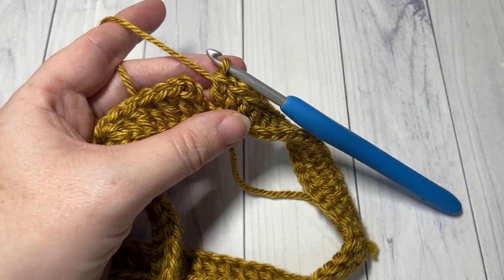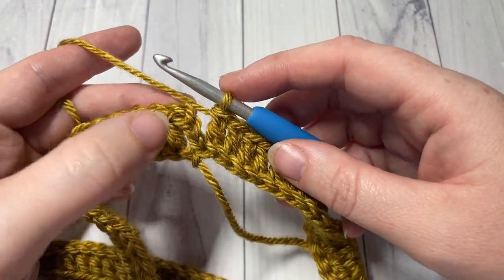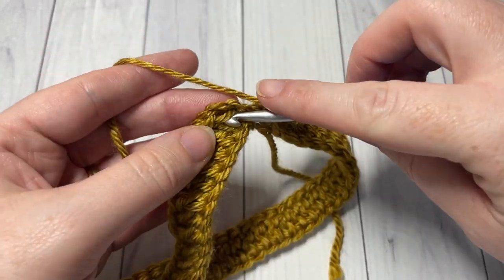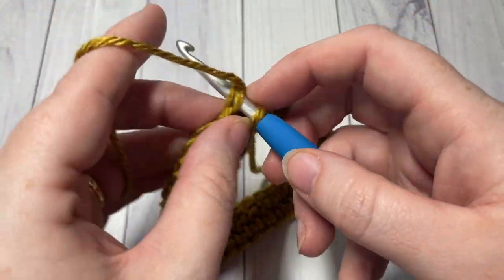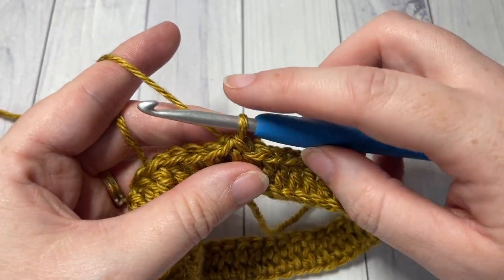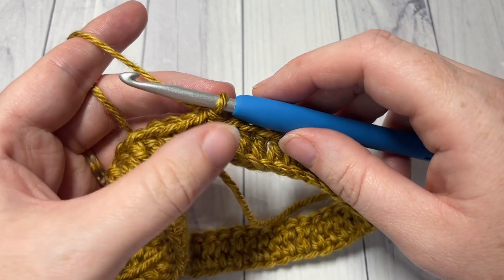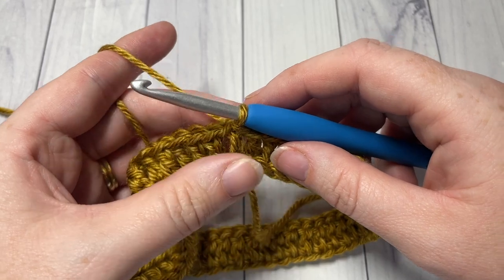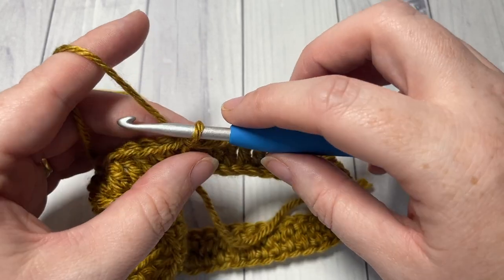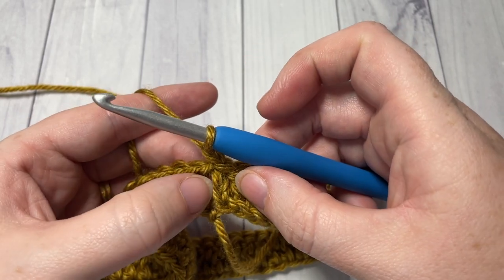At the end of round one, make sure your chain is not twisted once again, and you're then going to join with a slip stitch in the top of your starting chain. Do not turn your work. We're going to keep working in the same direction for rounds two, three, and four. This next round you're going to repeat three times — so rounds two, three, and four. You'll start by chaining one and then working a front post double crochet around your starting chain.